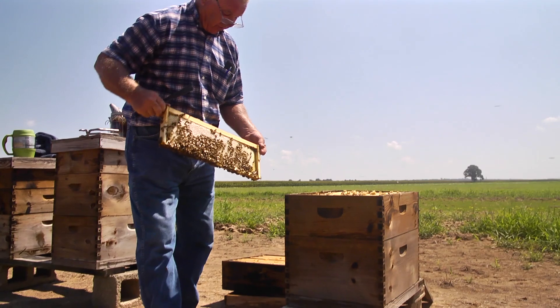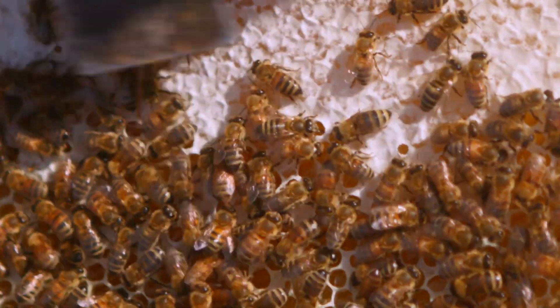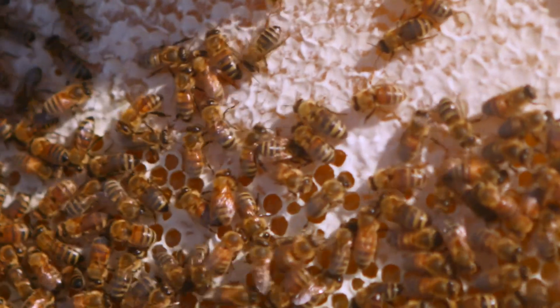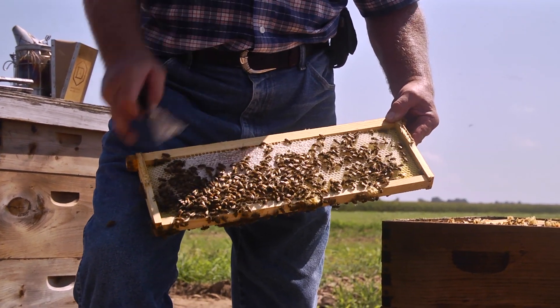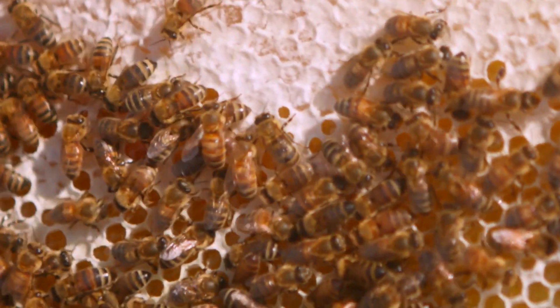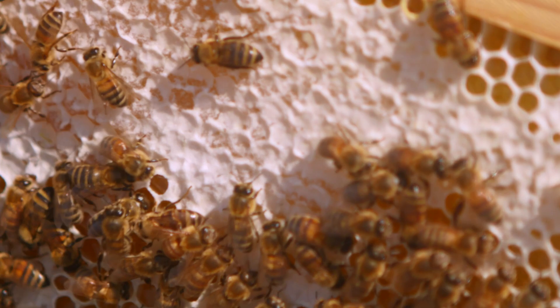Here you can see it's further along than the ones I showed you before. You can see where they're putting the honey in, and the white is where they're capping it over. When it's capped over, that means the honey is ready to be taken and eaten. They're laying, drawing the comb out, making honey — so that's my goal.